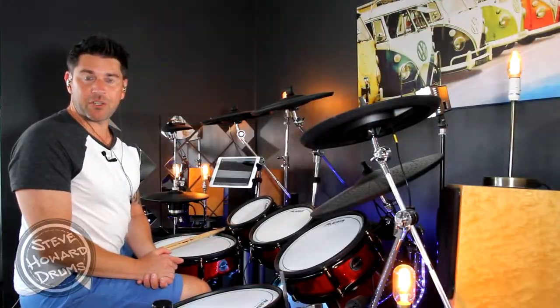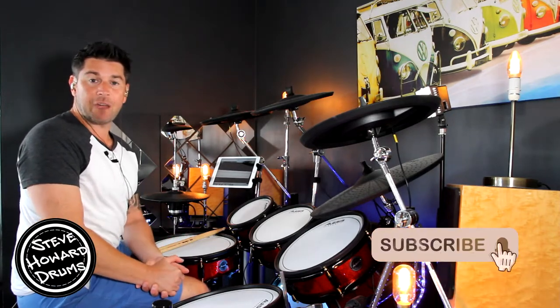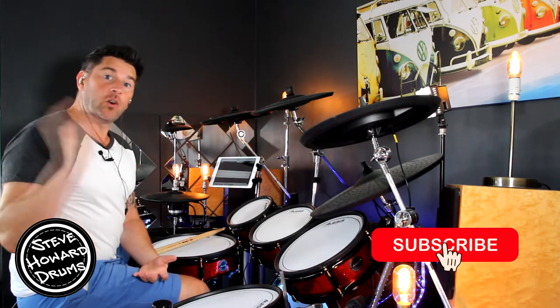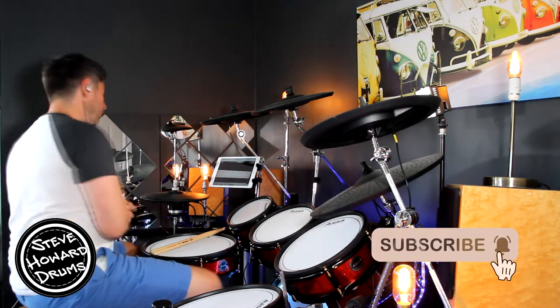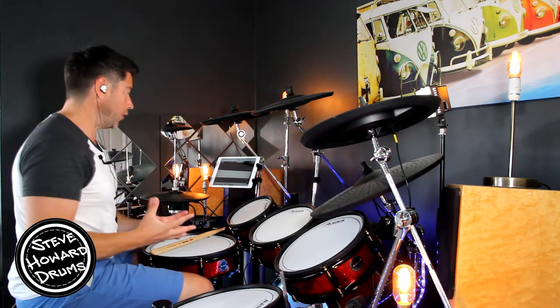Lose Yourself by Eminem is the song I'm talking you through today. If you could like and subscribe to this channel that will help me out tremendously, and if you also want to help support this channel I'll leave a link in the description. I'm going to play the two main sections up to speed and then break them down so you know exactly what's going on.